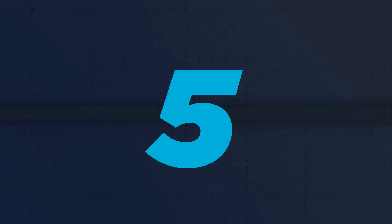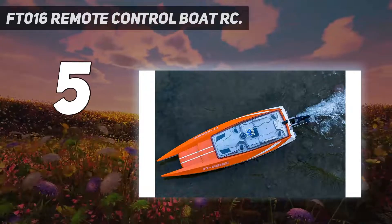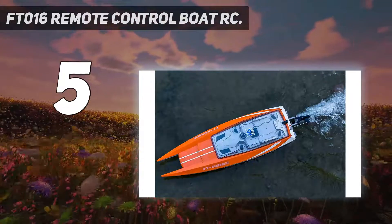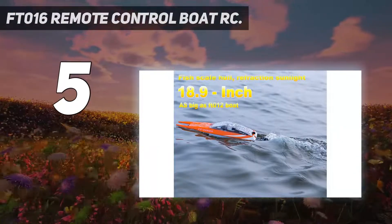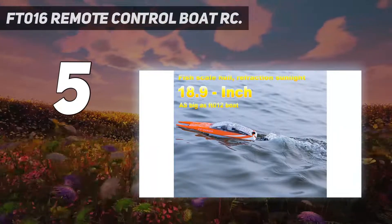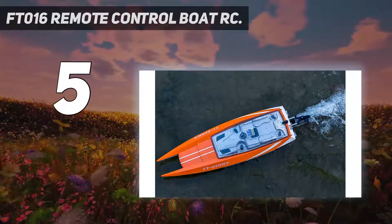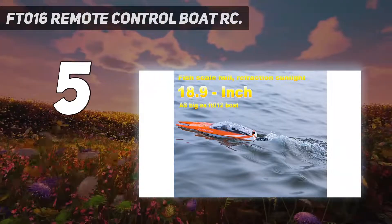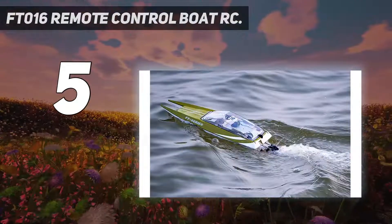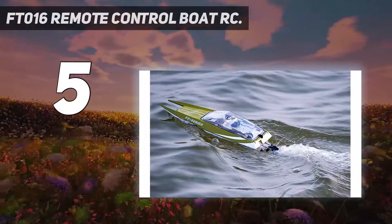Starting at number 5: the FT-016 Remote Control Boat. The FT-016 is 18.9 inches long, but there are two additional models you can choose from if you prefer a bigger size — a 25.5 inch and a 31.5 inch speed boat. Just be aware that the price jumps pretty substantially when selecting a bigger size. For the 18.9 inch, it is affordable, fast, and durable.